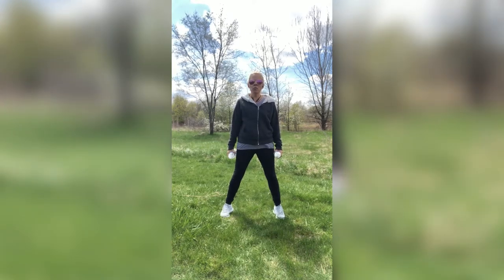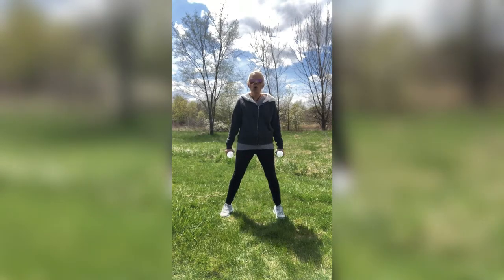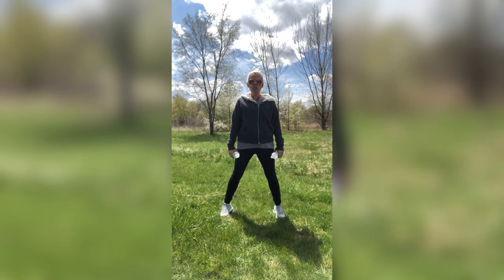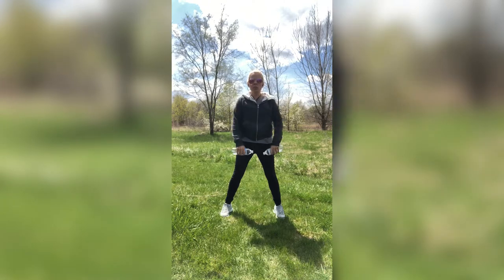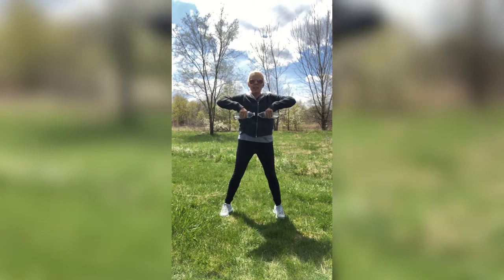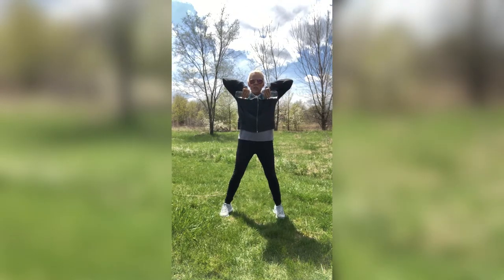Now our next move — I want you to move those weights to the front of you where the palm is facing you. When you do this one, make sure you're not slouching over. Keep your torso nice and straight. All you're doing is moving from the shoulders, and keep those shoulders nice and relaxed. Here in front of you, we're just going to do zippers — it's like you're zippering up that coat. Zip it up, and see how my elbows go higher than the weights. Then they go right back down. Keeping it really close to the body, up and down, nice and slow.